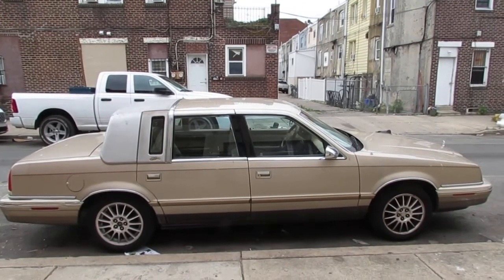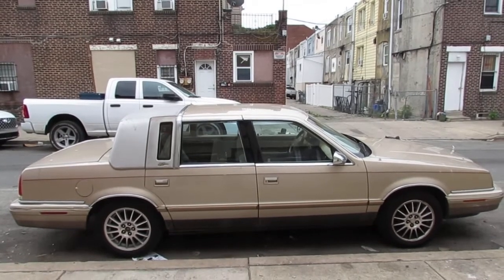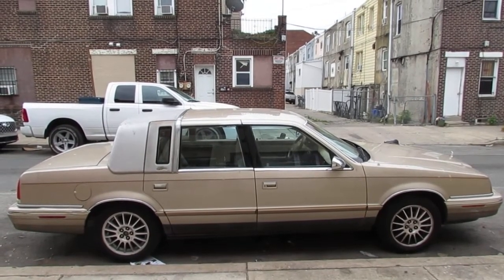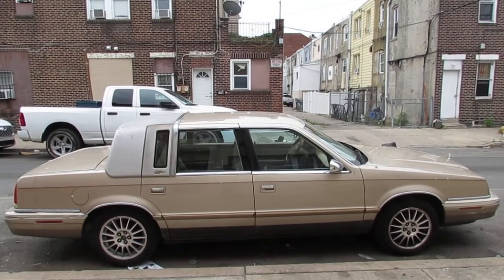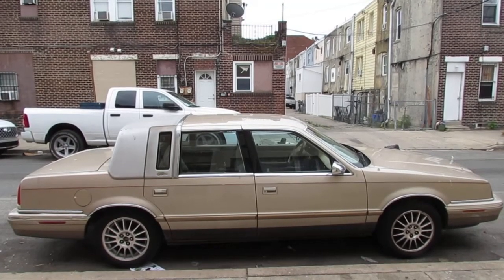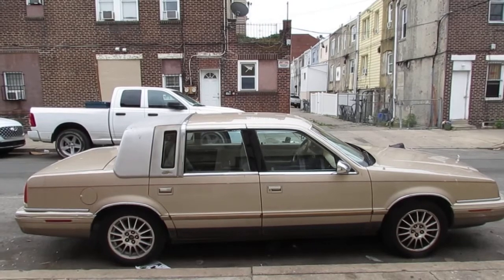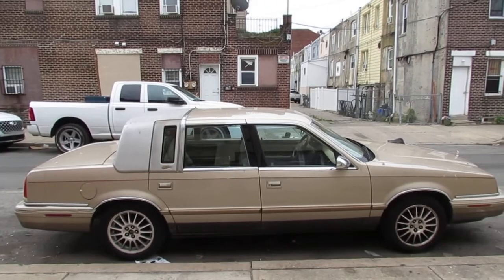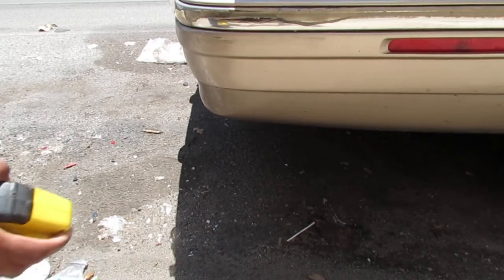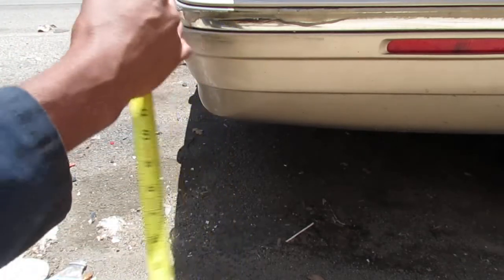I've been dying to fix this car. Take a look at the front of the back — the rear is riding a little on the low side, so we need to resolve that problem. It's a 1993 Chrysler New Yorker. This one has been a problem to coordinate because it depends on the weather and parking availability. Today it's going to rain, so we'd better hurry up.